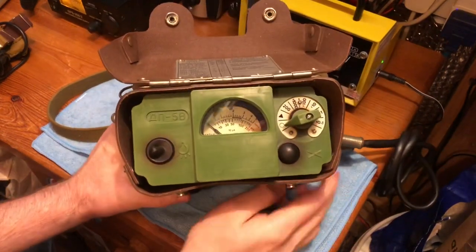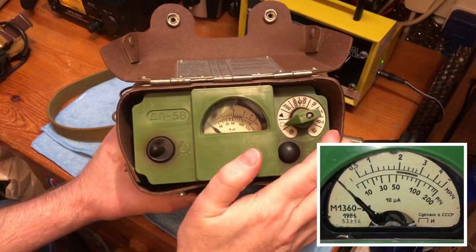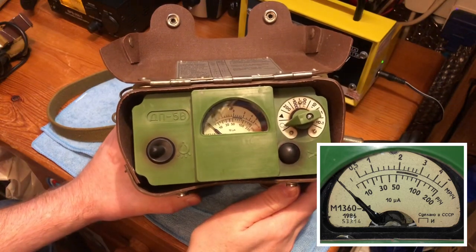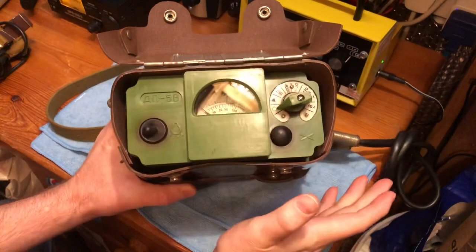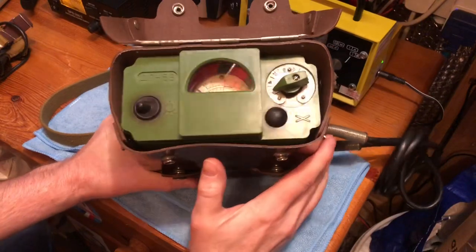The meter itself runs on three 1.5-volt batteries. It has an internal backlight and the range goes from 0 to 5000 milliroentgen and then 0 to 200 roentgen, so it's a pretty high range. You can use it for background radiation, for a bit of prospecting if you want to find pitchblende, and you can also use it during a nuclear war if needs be.